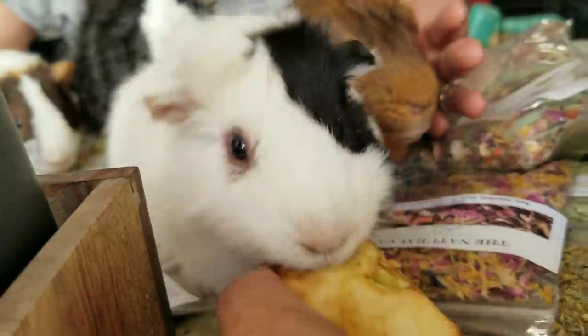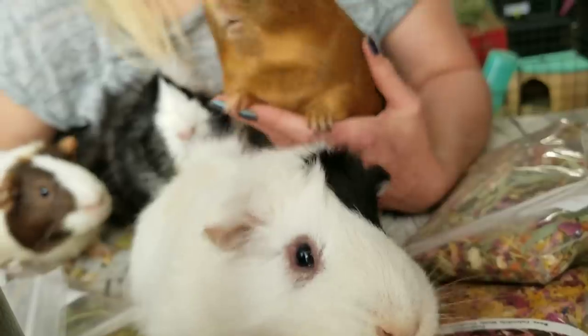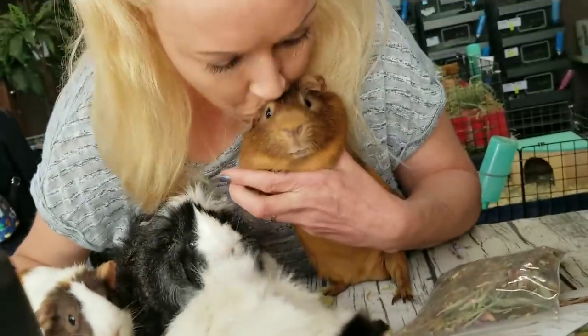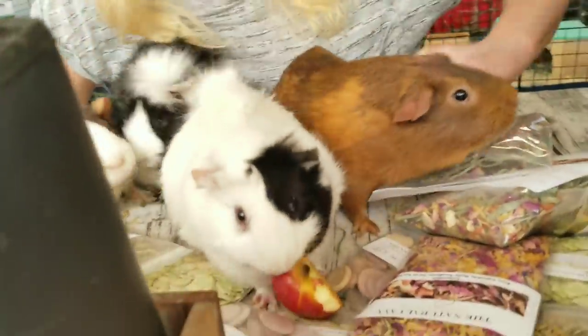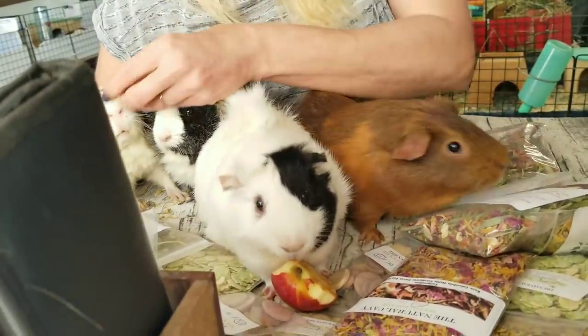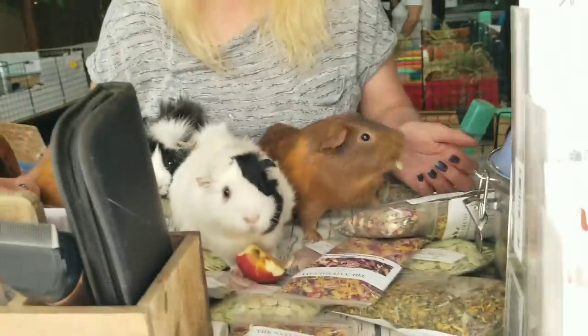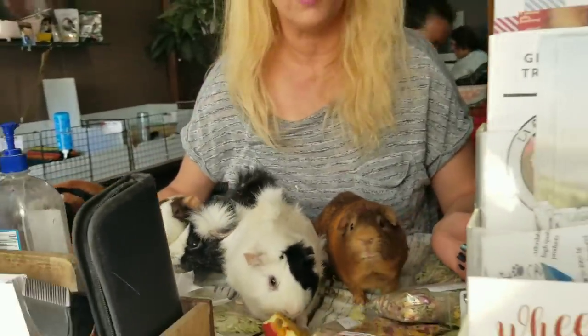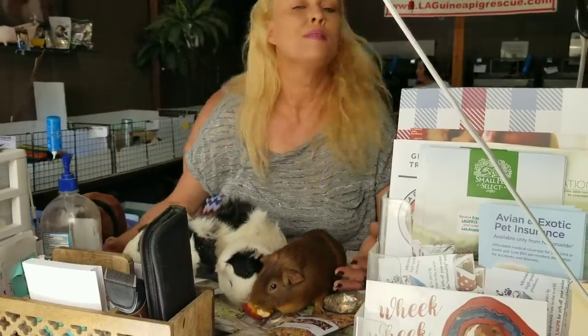I eat pretty good. An easy way if you want to start eating better is get one of those Nutri Bullets and just start making smoothies with natural ingredients. And honestly a lot of the veggies that you buy for your piggies — you just toss them in. Toss half of a green pepper in with your bananas and it'll just disappear. Okay that's it. Thank you. Bye.